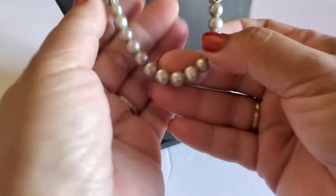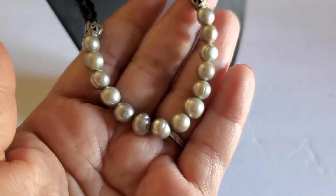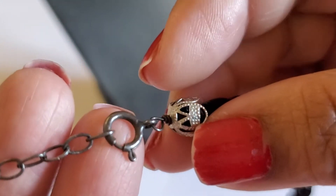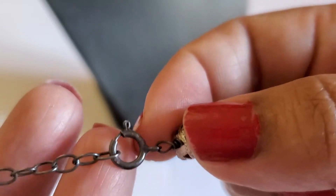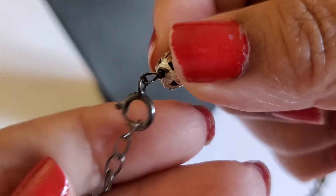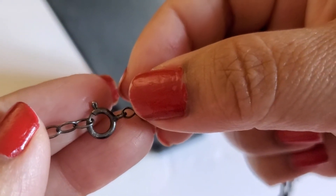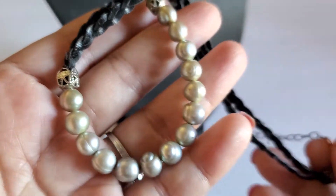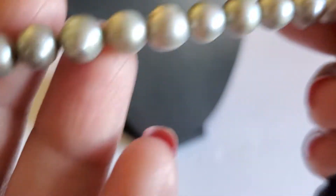And this one is pearl — it looks like it's real pearl. The clasp is tarnished but it says 925 on it, though I didn't test it. You can see the 925 in the clasp. It's on a rope. This will be six dollars.